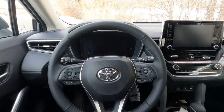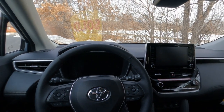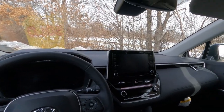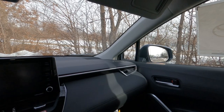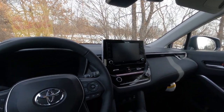The view out the front from here is pretty good — the tablet really doesn't obstruct very much at all. The Corolla Cross also has huge outside mirrors, which cover a lot of space and minimize blind spots.